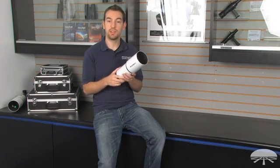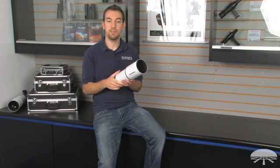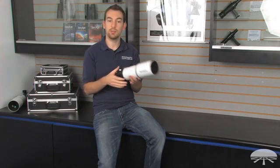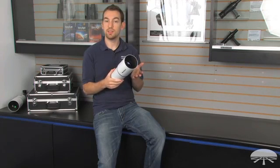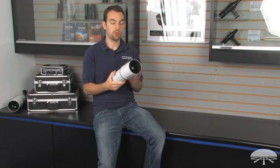It's a really good wide field telescope if you want to use it for nighttime use for viewing large swaths of the sky, or for daytime use if you want to view birds or things like that with a correct image diagonal. It's also a really good telescope if you want to use it as a guide scope, so you can throw a guide camera on here and it works really well for that.